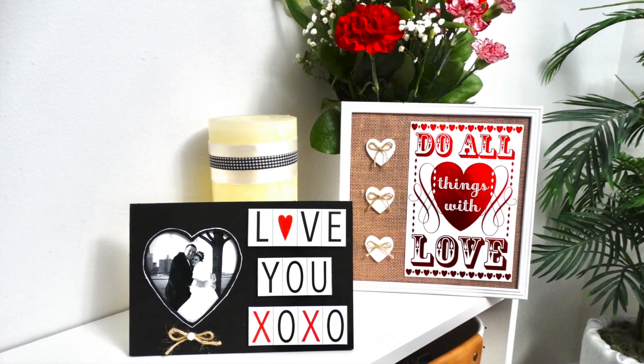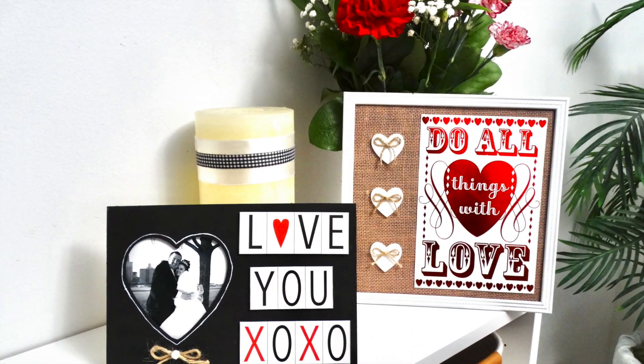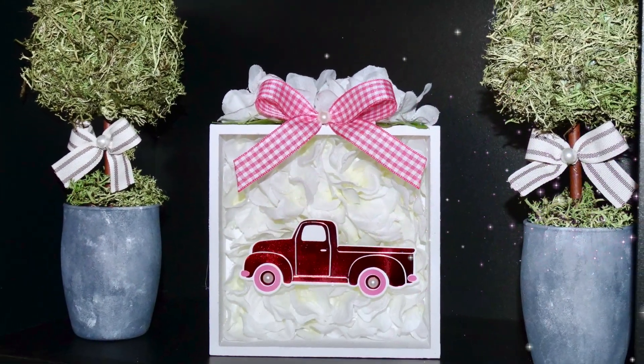I hope you enjoyed these Valentine's greeting card DIYs. Let me know down below which one was your favorite. Now it's time to hop on over to the next person in the hop — their video link is in my description box and right here.